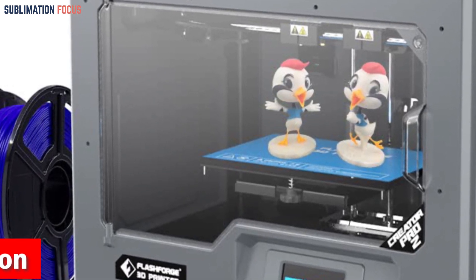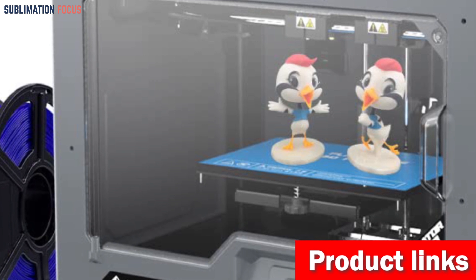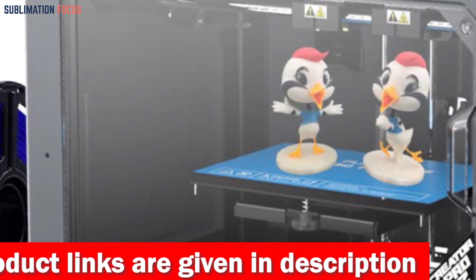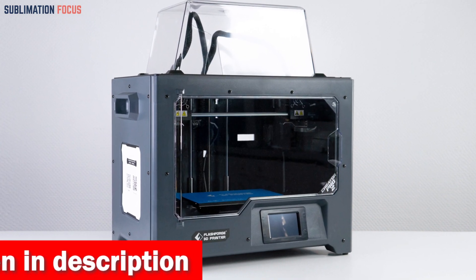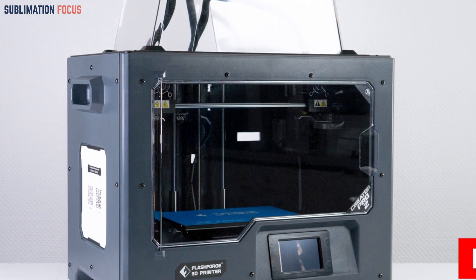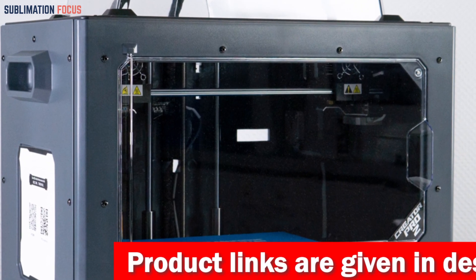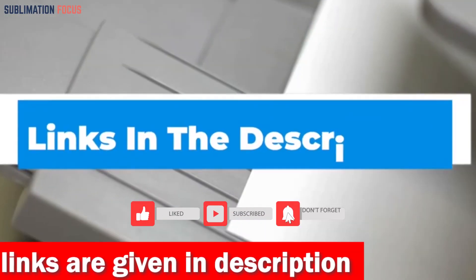A residue scraping design combats overflow during dual printing, ensuring clean, vivid results. Filament compatibility is broad, embracing PLA, ABS, PVA, HIPS, and PETG. The Flashforge Creator Pro 2 combines technology and innovation where every layer is a brushstroke of brilliance. If you want to purchase this 3D printer, check out the link in the description box below.